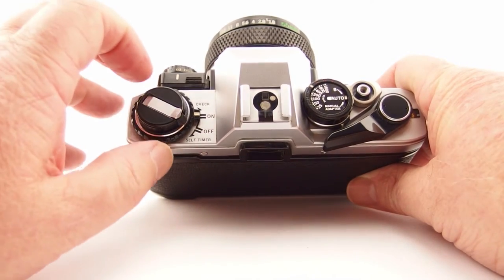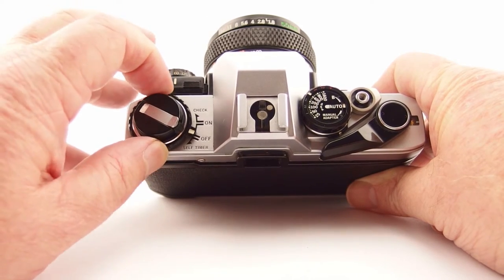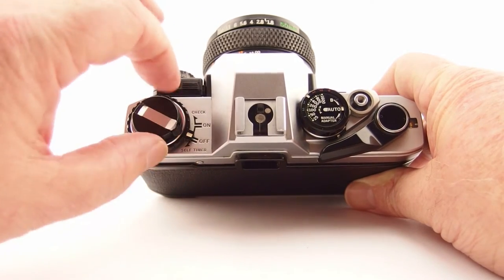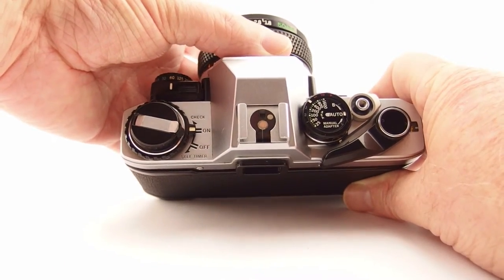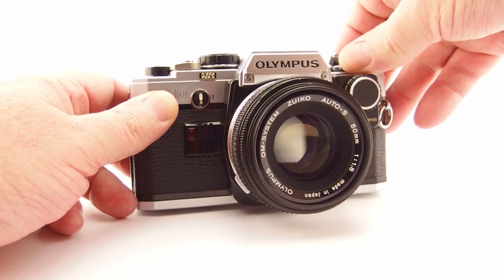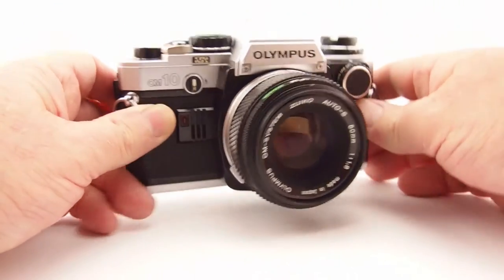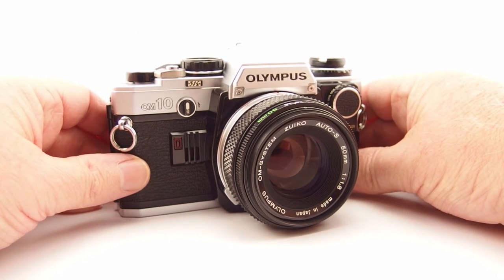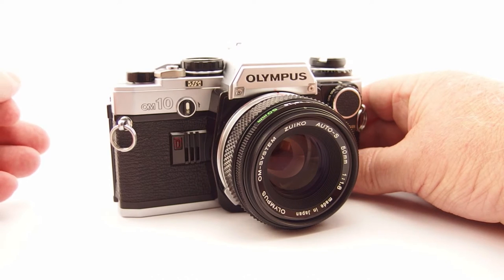There's basically an on/off dial on the side. Swinging it all the way around to the back gives you a self-timer setting, and there's also a battery check setting — push it and push back to check the battery, which gives you an audible indication as well as a visual one. The self-timer works the same way. Let me show you: swinging it to self-timer gives a delay of roughly 12 seconds. You can see the little light flashing and get an audible beep about once every half second until the end.